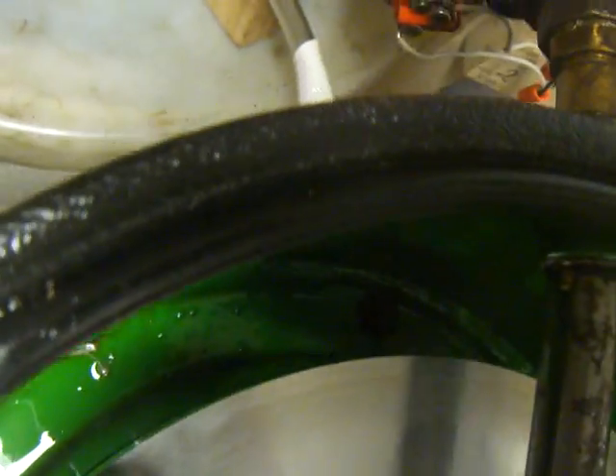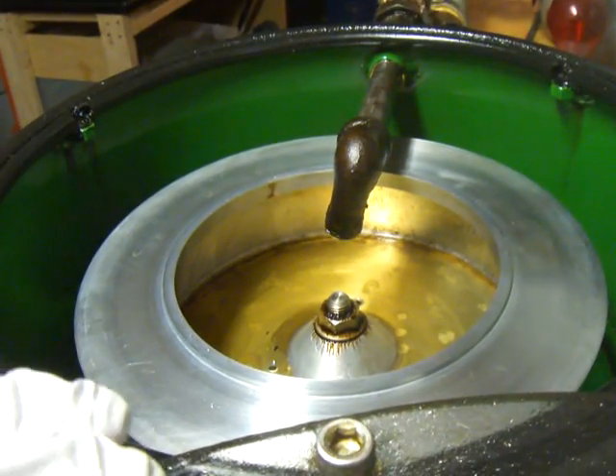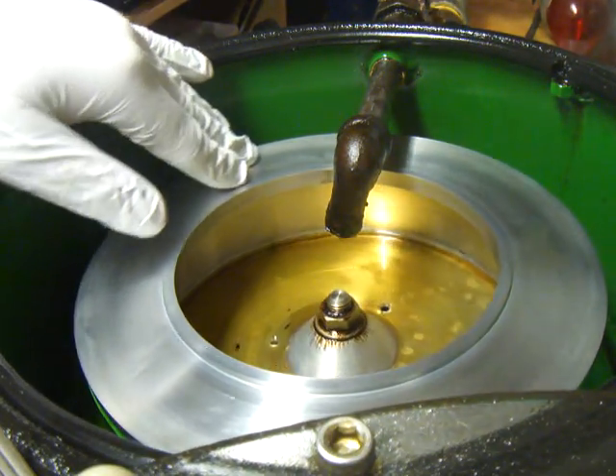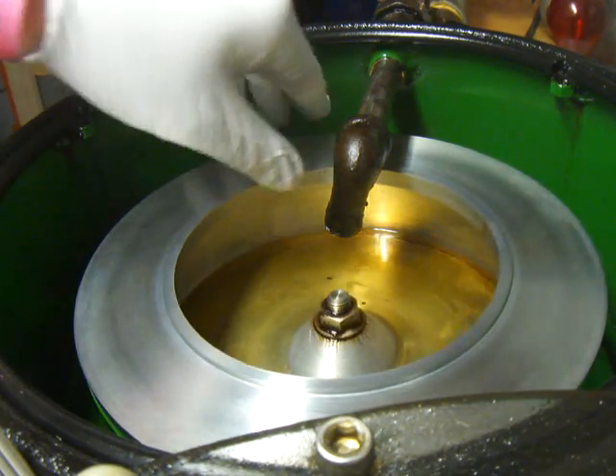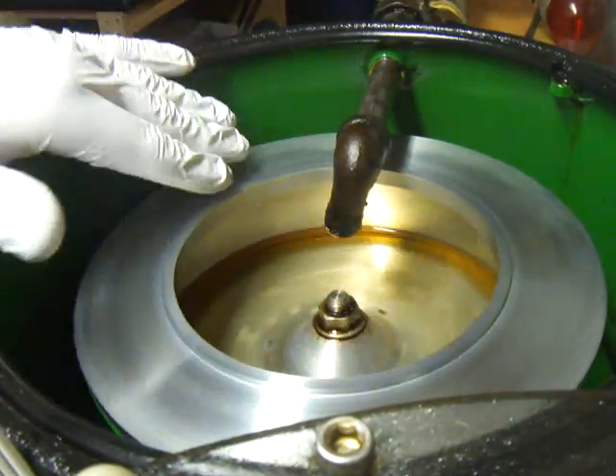When the clean oil pours out over the edge, it can go to a drain hole down here that will come from this line. So I'm going to show you how this works. There's a little bit of oil in the bowl now — you can see it. If I just spin this with my hand, you'll see the oil go up against the wall and start sticking to the sidewall.